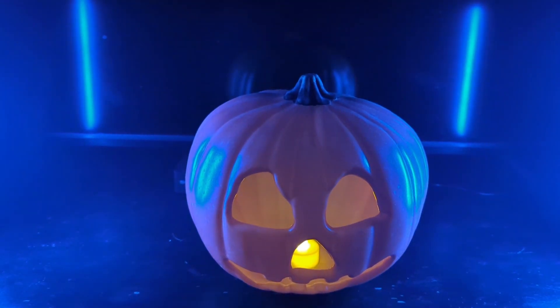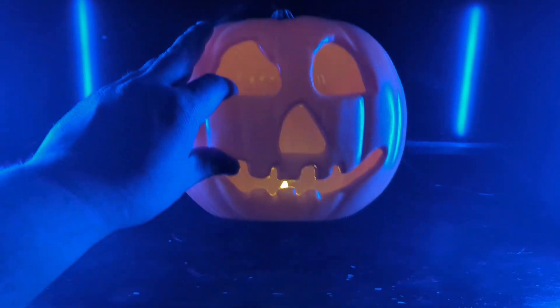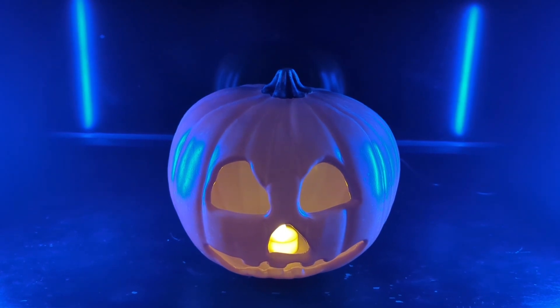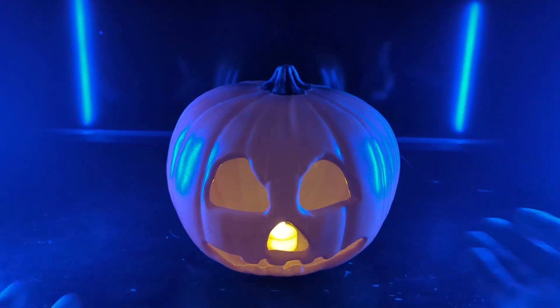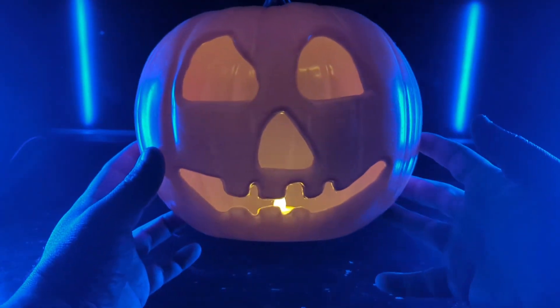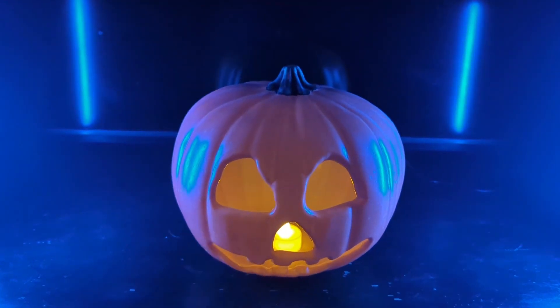I think Trick or Treat Studios did a good job with these pumpkins, making them affordable. The one downside is the tea light, and possibly the accuracy a little bit — the shape of the pumpkin, because in the movie the pumpkin is more taller and comes down, whereas this one is wider up here and then comes down. That's the only issue. But the face is officially licensed — you can't beat it.